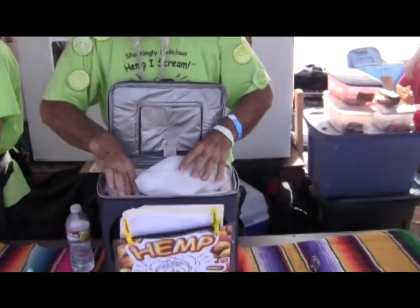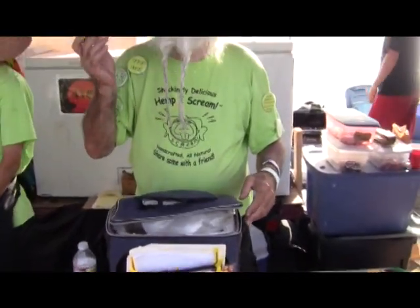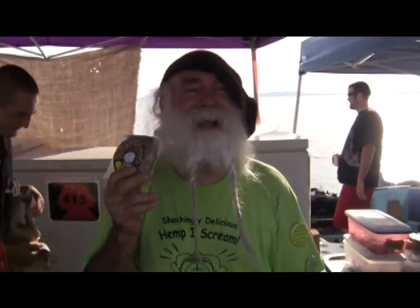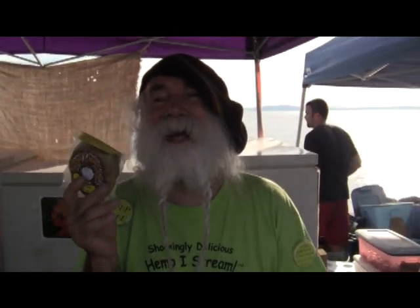We are making the hemp ice cream. Hemp ice cream — this is the perfect cure for the munchies. Well, maybe it's not exactly a cure. It's more like the perfect accessory to the munchies — an accessory after the fact. It makes your munchies way more enjoyable. I am sold.